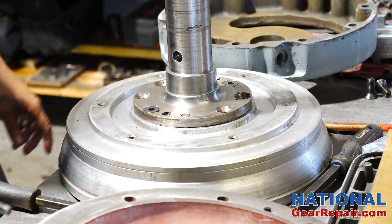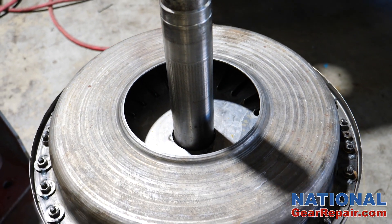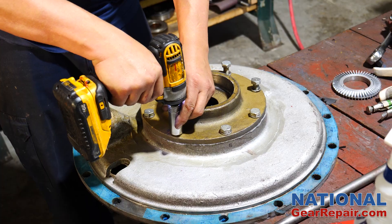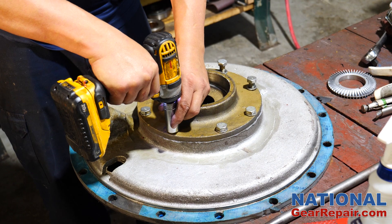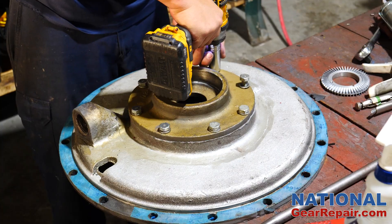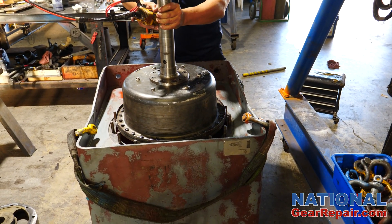The fluid drive was then reassembled and balanced prior to installation. Meanwhile, the cover plates were prepared to be installed. The fluid drive unit was then installed into the housing.